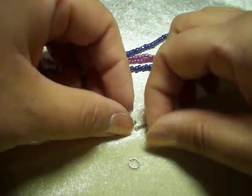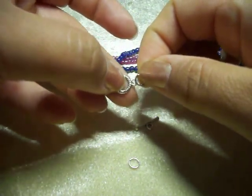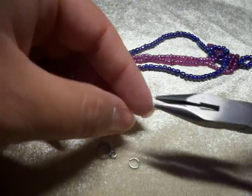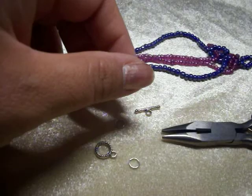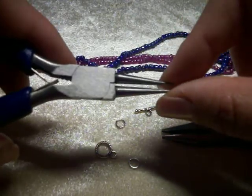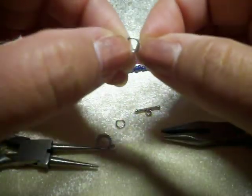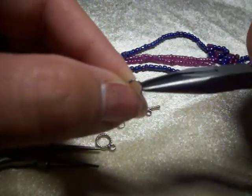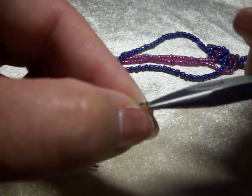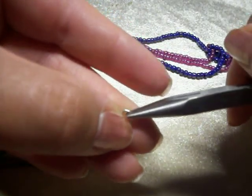The first thing that we'll do is attach the jump ring to the toggle clasp. Lo primero que vamos a hacer es ajustar o poner el anillito al cierre. We'll get our flat nose pliers — vamos a ahorrar nuestros flat nose pliers — and I like to use also the round nose pliers, me gusta utilizar también las pinzas de nariz redonda. Some people hold on to the jump ring with one hand while they open it with the flat nose plier, but I like just to do everything with the pliers. Algunos les gusta sostener con los dedos el anillo mientras lo abren con su pinza, pero yo prefiero utilizar ambas herramientas.